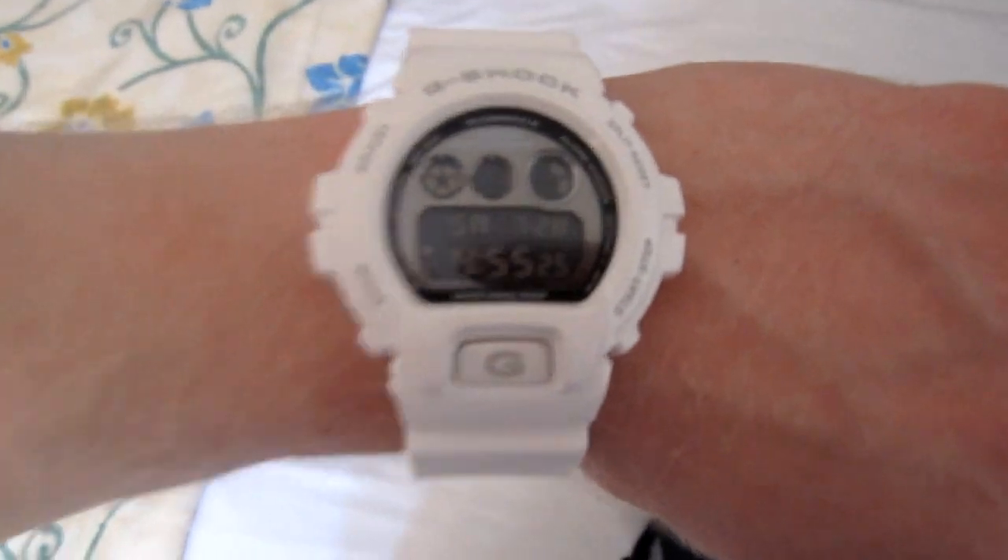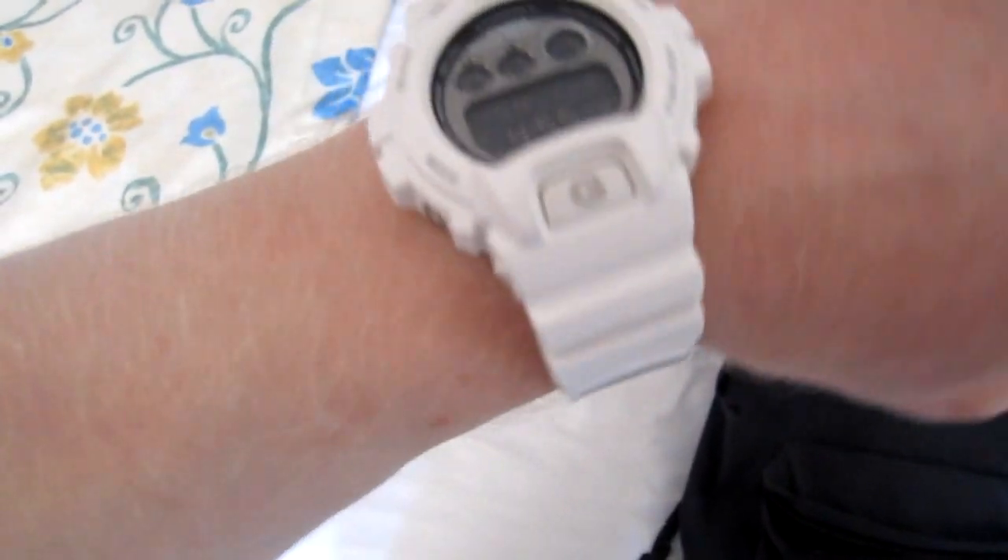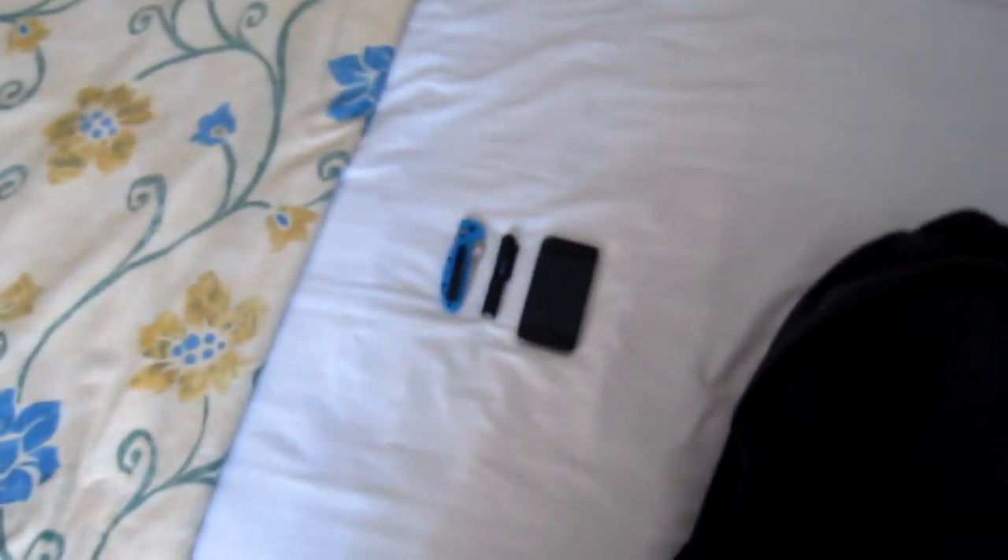Alright, so this is what I have on me. I also got my watch — it's the G-Shock, I don't know the name of the model, white G-Shock, it's pretty nice. And that's all I have on me.